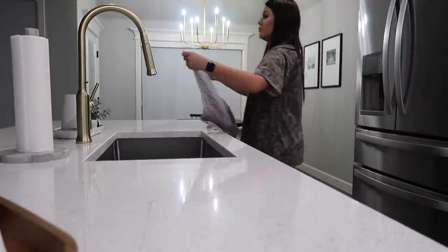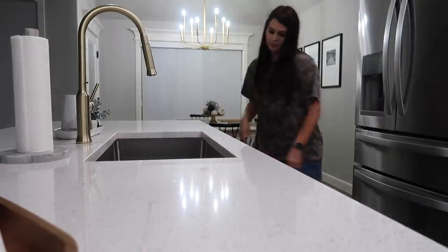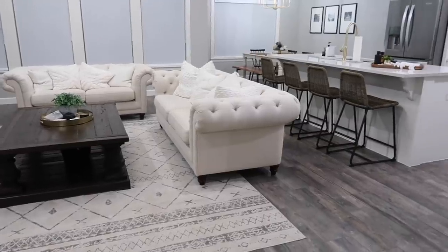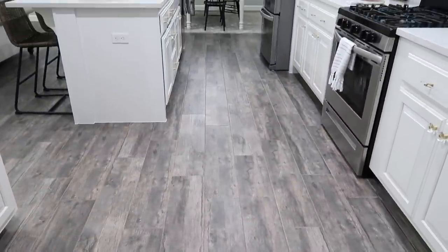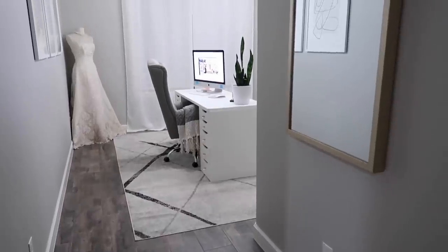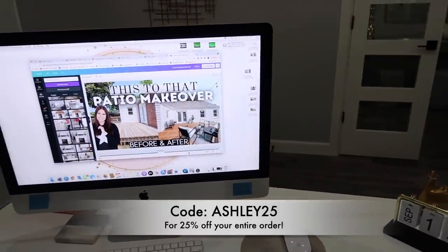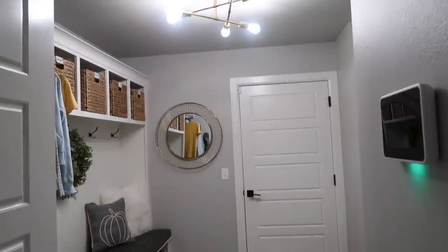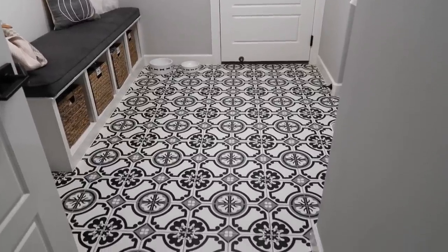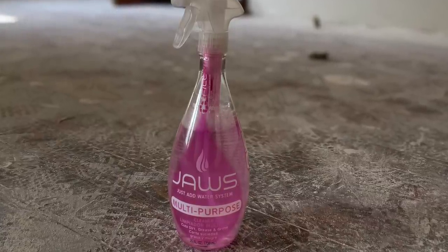That's going to wrap up this realistic clean-with-me. I hope you liked this style of video — it was less professional, just grabbing the camera every time I was going to clean. I hope you found it motivational and helpful. I want to thank Jaws again for sponsoring today's video. If you need pod refills or haven't tried Jaws before, check them out — link is in the description. Use code ASH25 for 25% off at checkout. I hope you have a wonderful week and I'll see you in the next one!